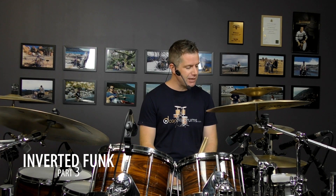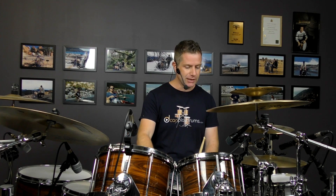Hey guys, Jack Bennett here. Welcome to the third part of this inverted funk series. If you haven't checked out the previous two lessons, parts one and two, please go ahead and check those out. I'm only showing you the variation on that in this lesson.